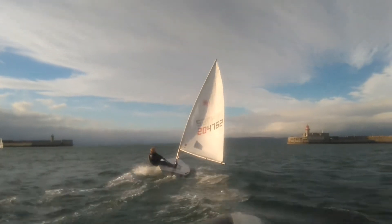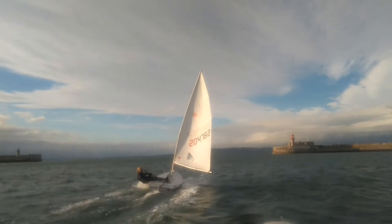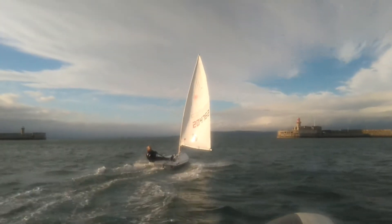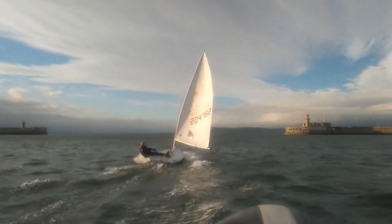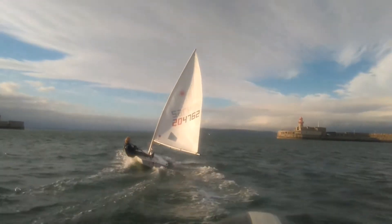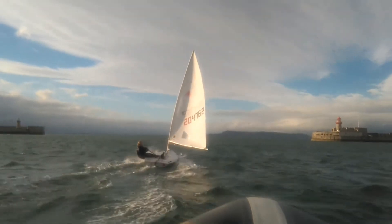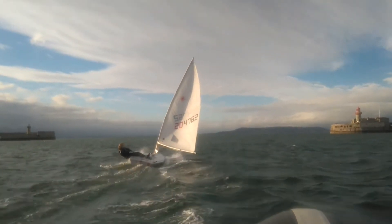Hiking looks good. You can see she totally trusts herself as well, where she's not jumping in and out of the boat — her legs are just locked on the boat. It's great. Kicker's probably the tiniest bit loose. You can see the boom's quite high off the water. She can afford to pull on a bit more kicker and harness a bit more power.